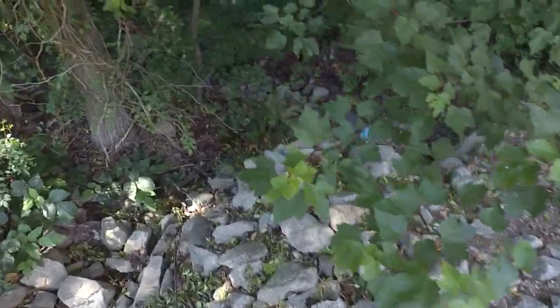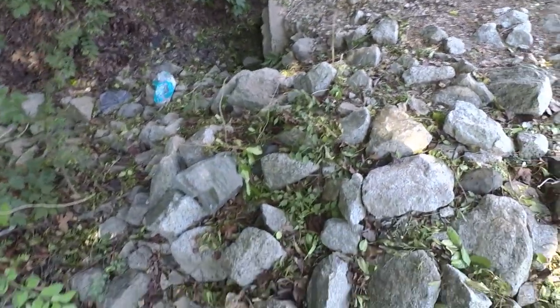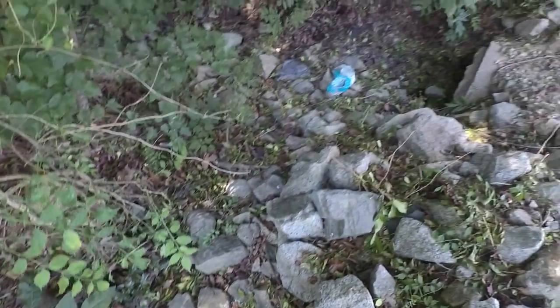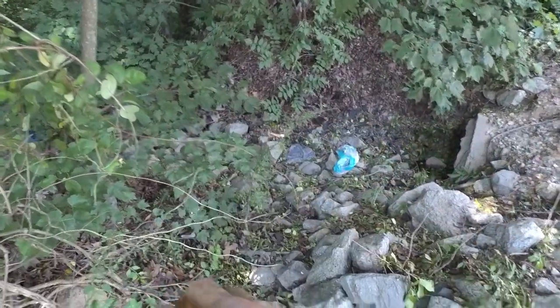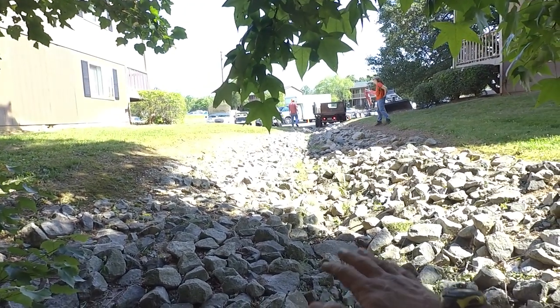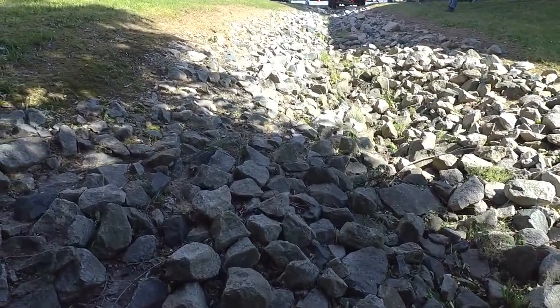I was climbing around down in here a little bit and you can see there is water in here. So what I'm going to do is blow all this out and drop this ditch down a little bit. And so that's the first part of this project.